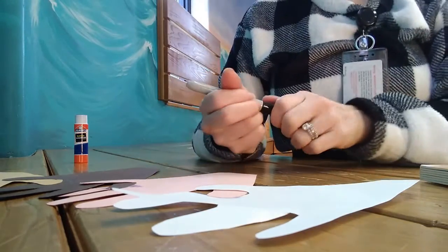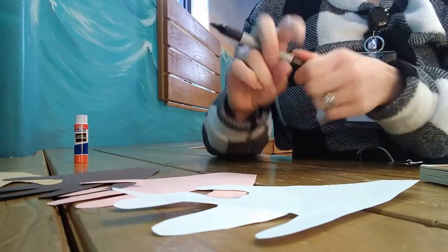Now take your marker — I have a black marker, but you can use multiple different markers or crayons. Grown-ups, this is a good place to help your little ones practice their writing: take your pencil and write the words nice and big on the hands, then have your little one trace over the words. Or, if they're a little older and can do it themselves, they can certainly try.